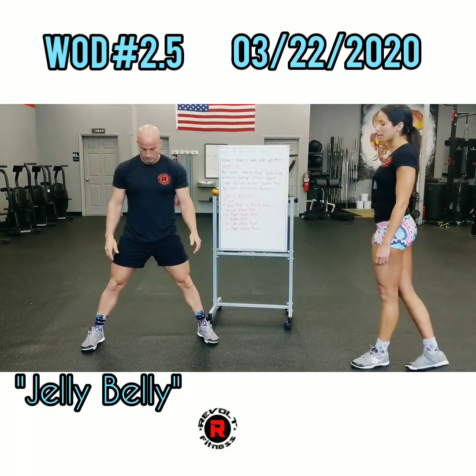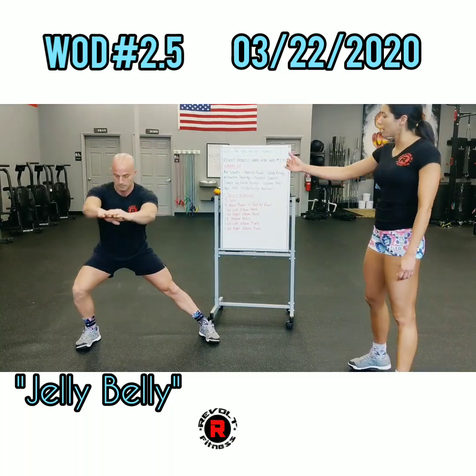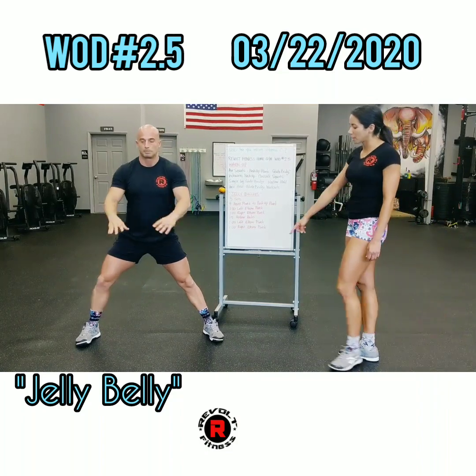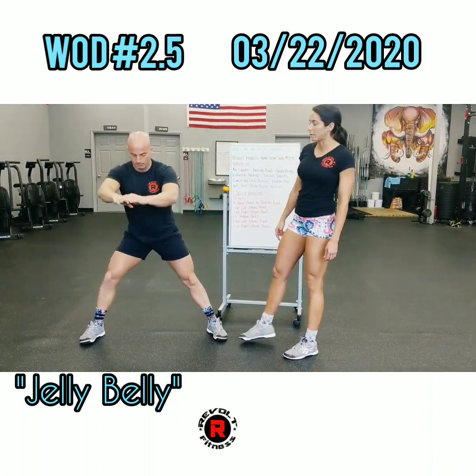Let's set up in a Kozak squat with a nice wide stance. We're going to lunge on one side, go as far down as you can, and make sure you keep that opposite foot nice and flat on the ground.